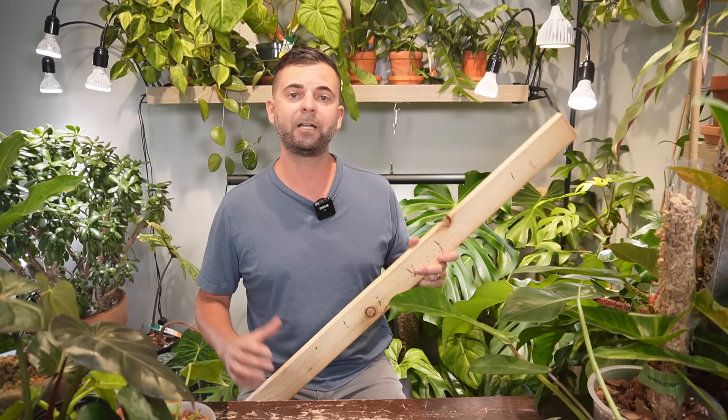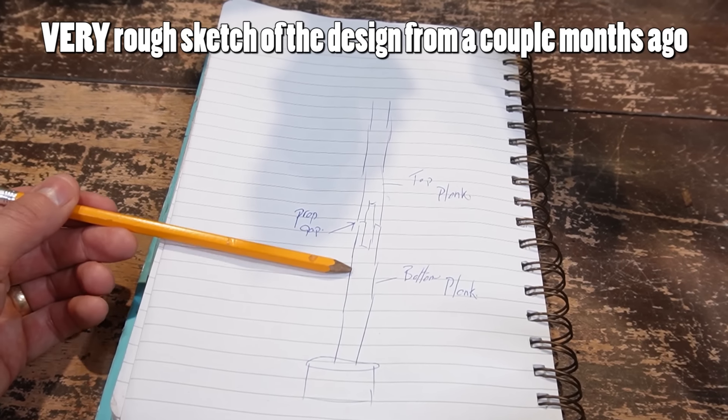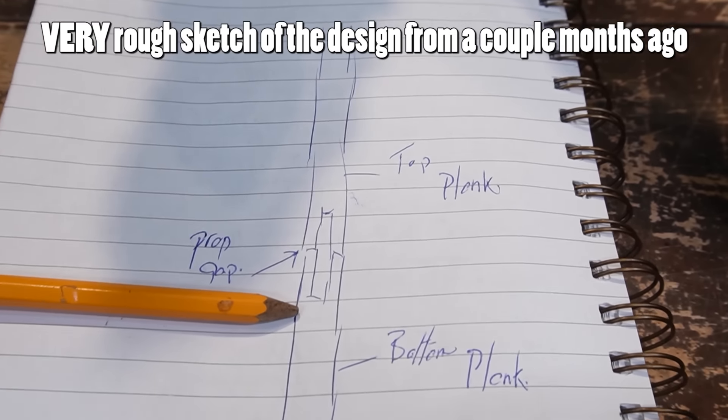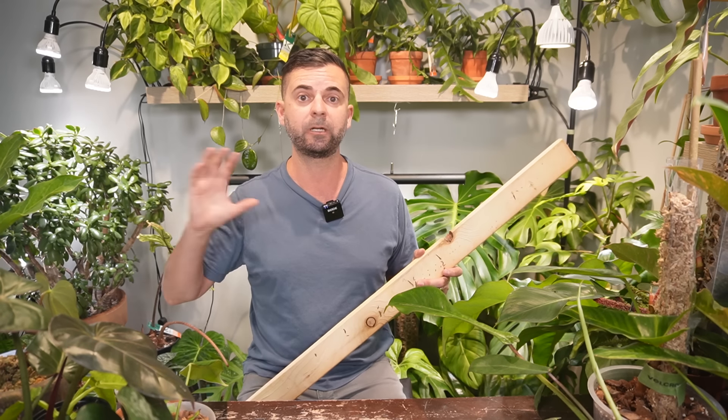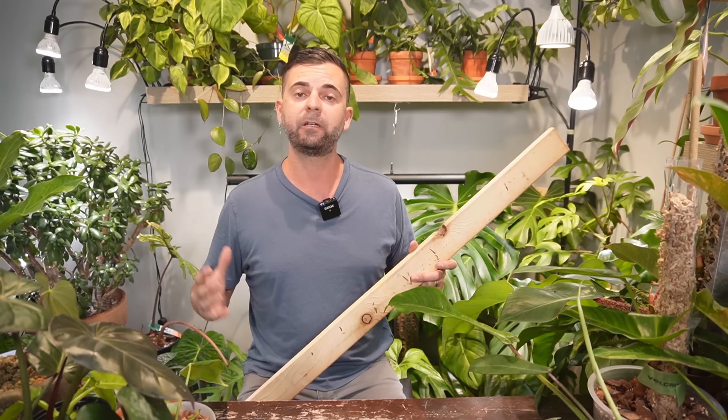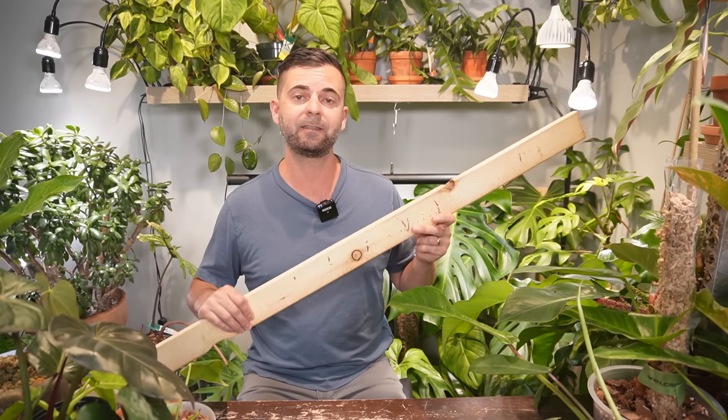Hey, I'm Jeff and welcome back to another video. I am finally building my concept idea of the greatest house plant plank system of all time. The only thing that was holding me back was driving two minutes to Home Depot to pick up a reciprocating saw blade, so I've done that today and it's finally time to get this thing built.